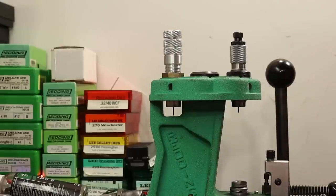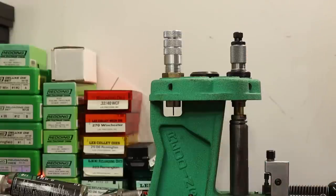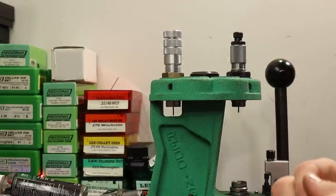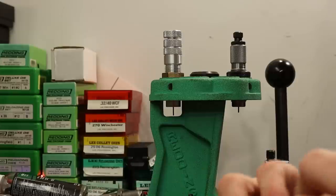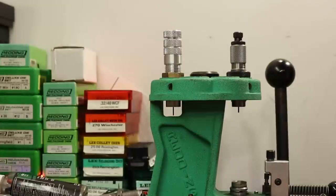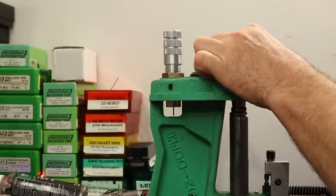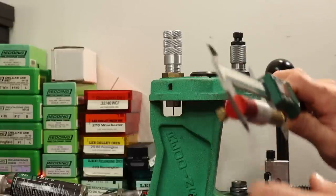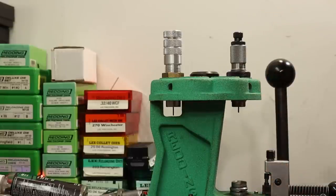This piece is 1.645 before and 1.644 after. I think we're dialed in. Seeing about one thousandth of bump — going back down just a little bit more. That's perfect now — getting about two thousandths of shoulder bump.